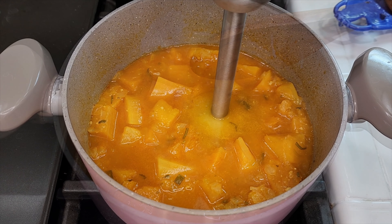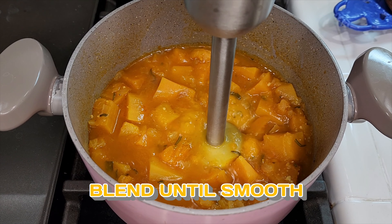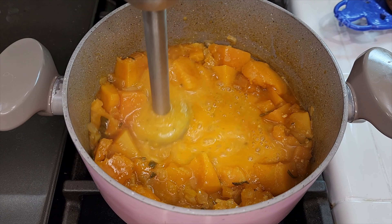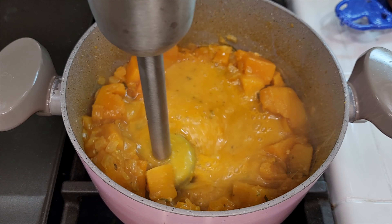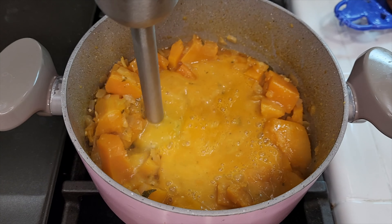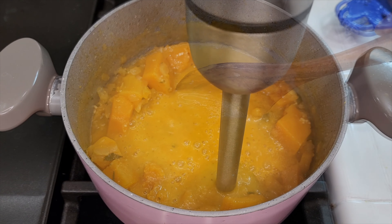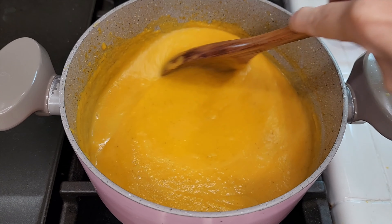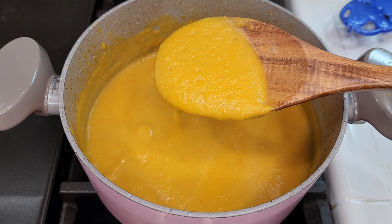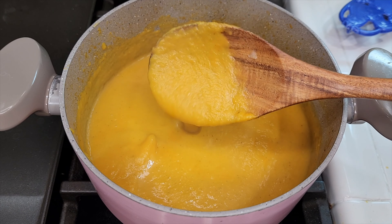Once it looks done, turn off the heat and blend. I'm using an immersion blender — if you don't have one, you can use a regular blender, but be mindful that you're working with hot liquid so it may splatter when you open it. Blend until smooth and you'll get this beautiful smooth, creamy consistency that doesn't require any butter or cream — it's just the vegetable blended up in broth for a really healthy, delicious fall soup.